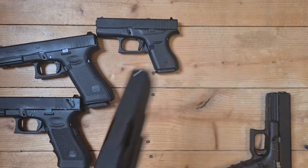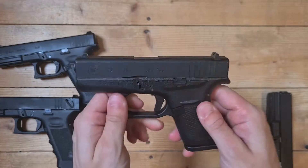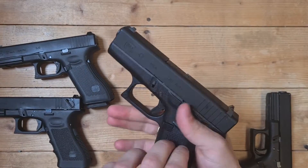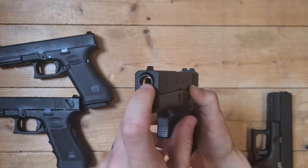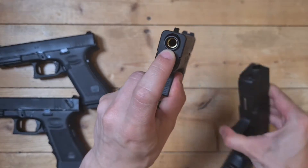Nice looking. And we got the 42 — polymer, metal. The old version, as you can see. I'm not sure if the new version has the black barrel like these models.